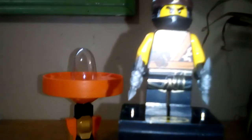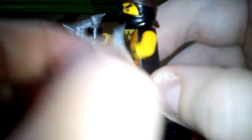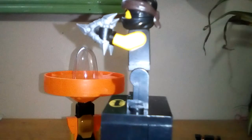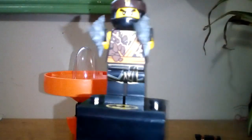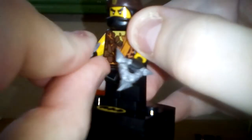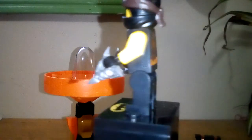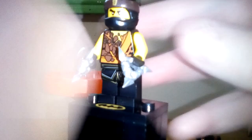This is obviously the Cole Spinjitzu Master, and of course in this set we have Cole. He has two silver shurikens, which I think is so awesome to finally have the shurikens in a silver color and not in a gold color like they are normally represented. And don't get me wrong, I did love the gold color, but I was kind of disappointed they never made silver shurikens.